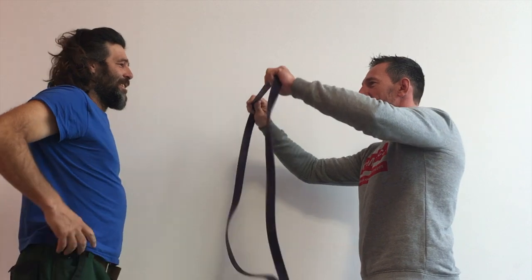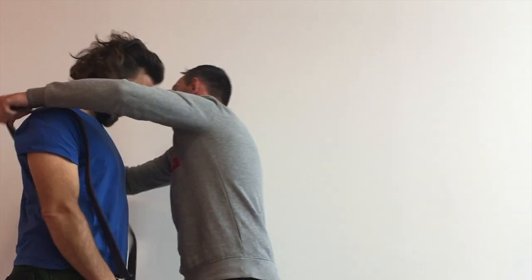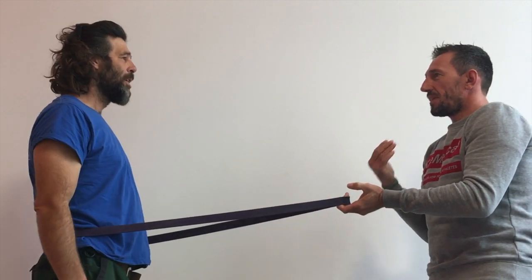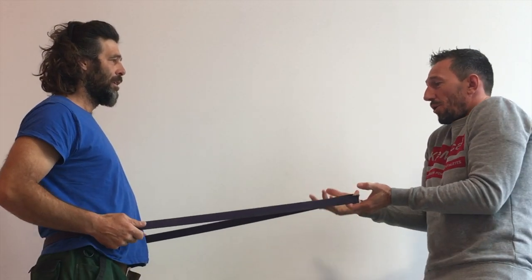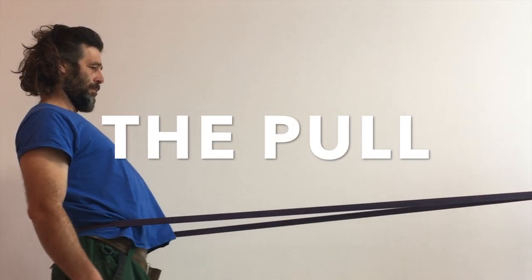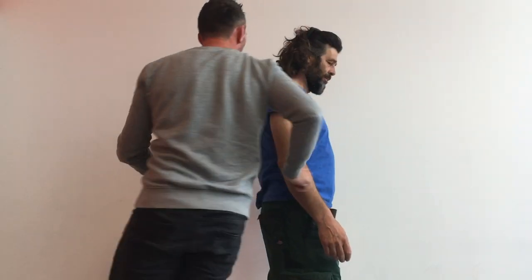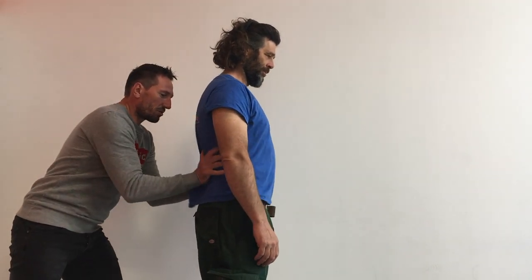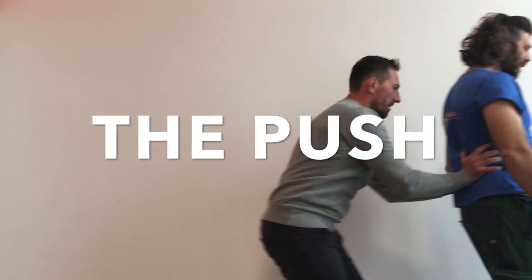Now we're going to do a little investigation — this is what I mean with pull and push. I'm the kite, pulling on a single rope or on a really flexible harness. It feels like this. Now with the hard shell — it's closer to your body — and it feels like this. That's the difference between a push and a pull.